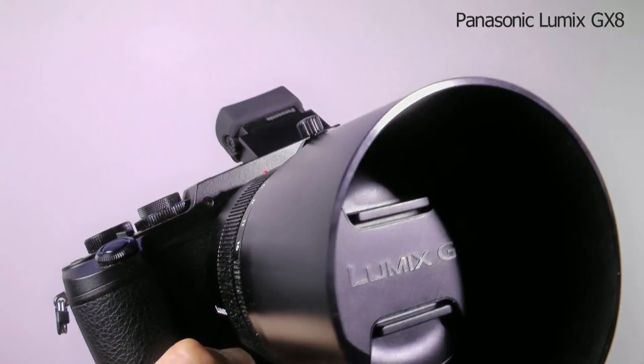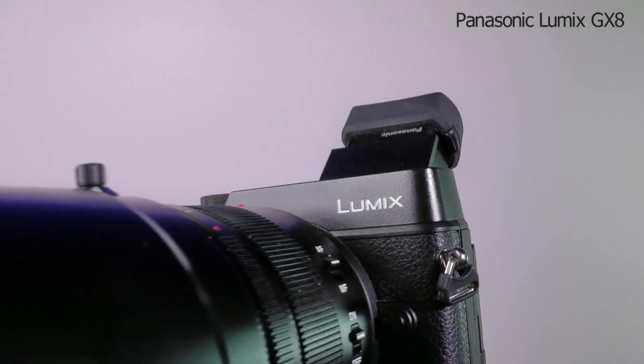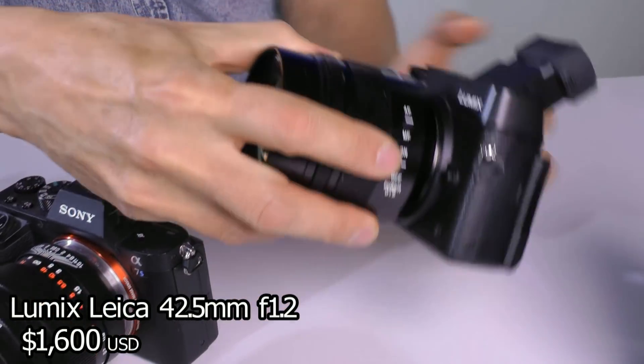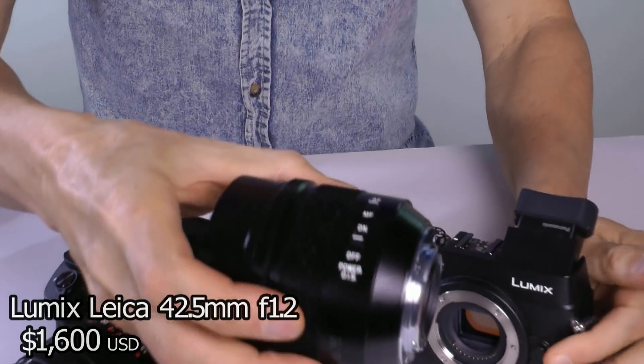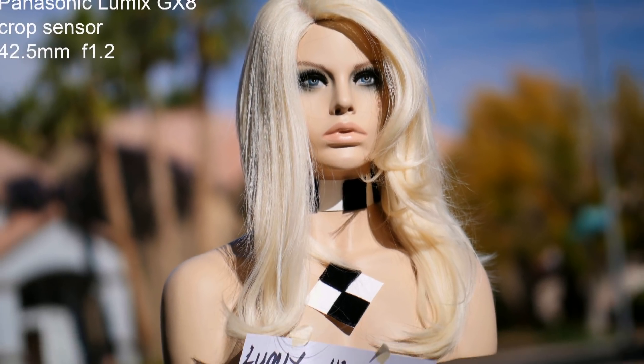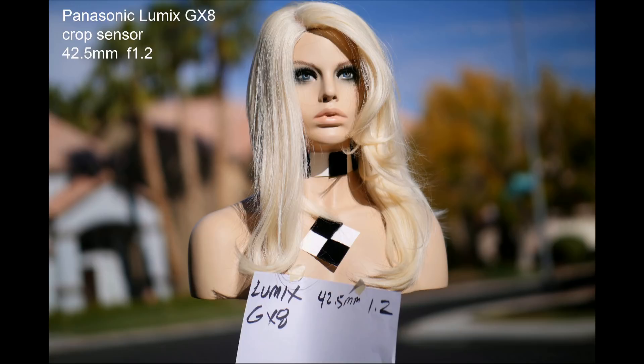I also have a Panasonic Lumix GX8 as a playing-around camera. It's a crop camera. I have a 42.5mm f1.2, which is like a Sony 85 full frame. It's pretty good at blurring the background, but the camera has nowhere near the pro features and look of the Sonys.